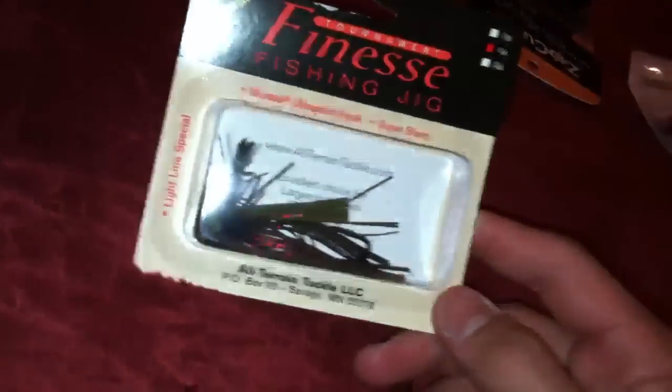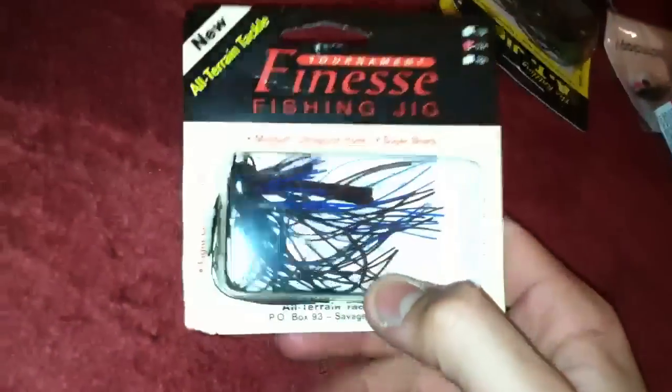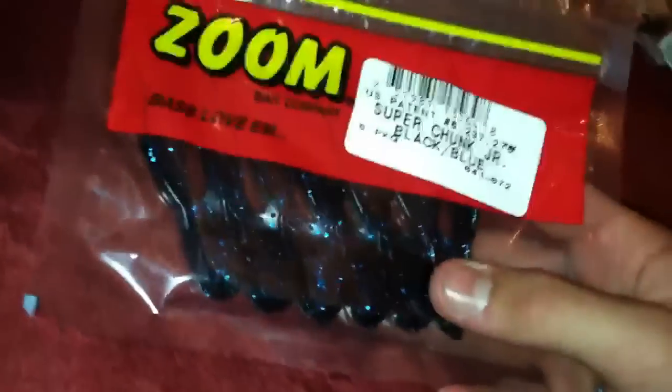Got a few jigs - an Alternate Tackle finesse jig, one-quarter ounce, and a rattling one at three-eighths ounce. Also got this little Cabela's hat - it was super cheap so I just picked that up. And a one-quarter ounce black and blue jig, plus some more super chunk juniors by Zoom.